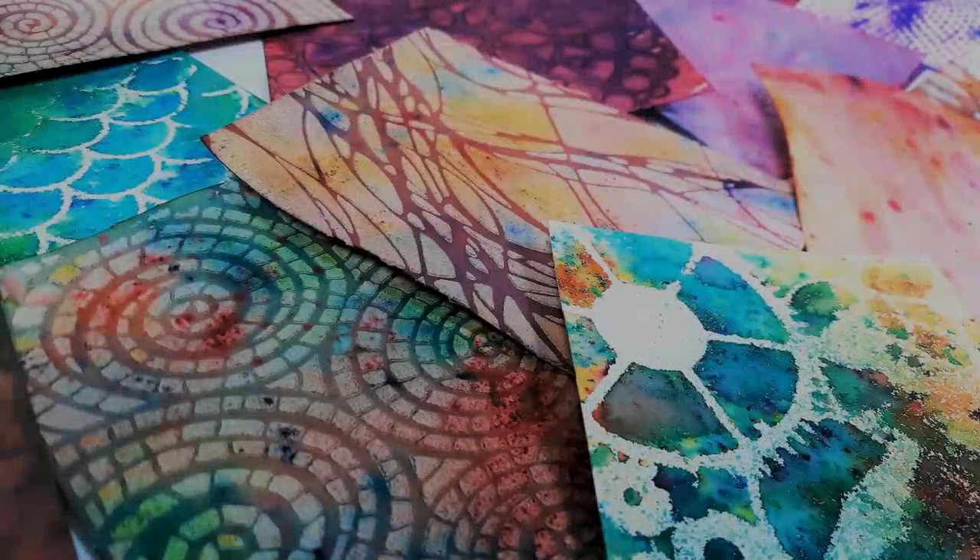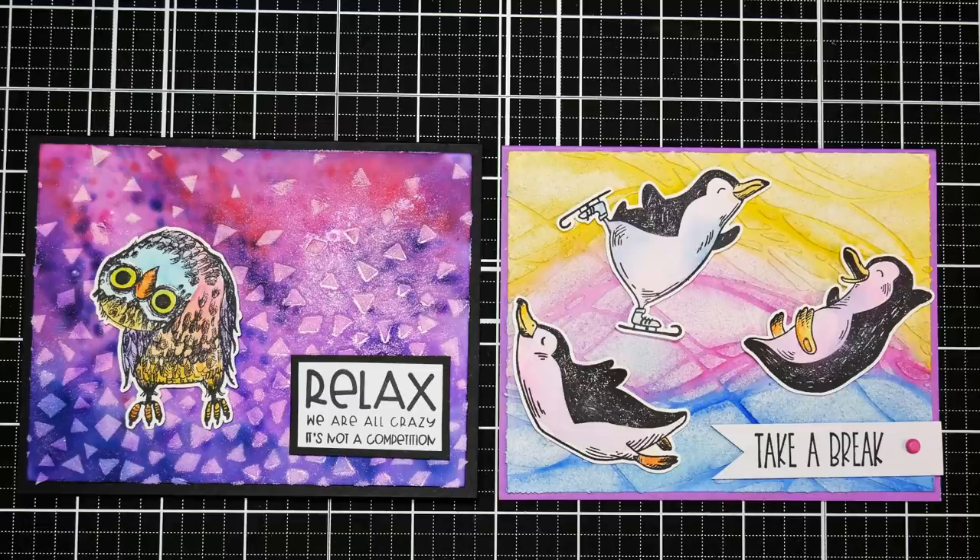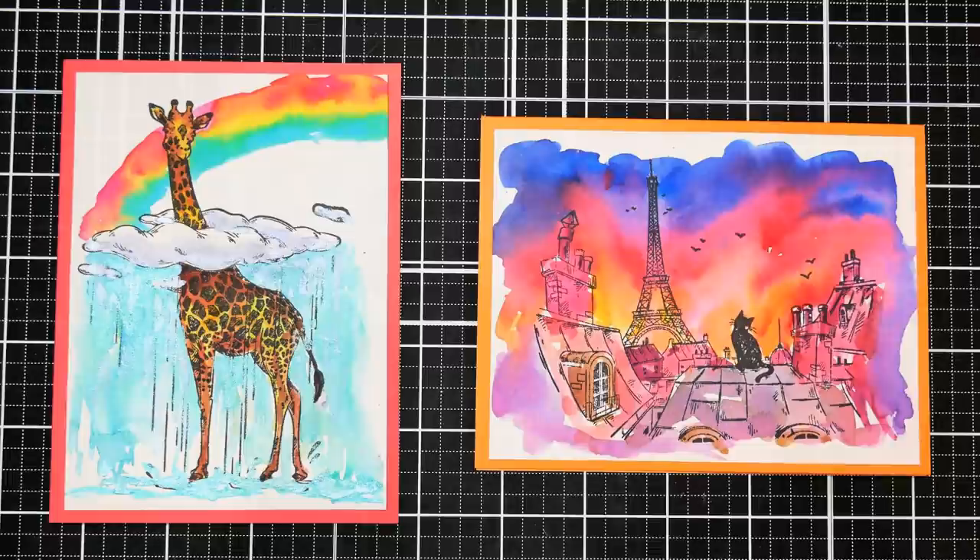Hi there! Lindsay here, the Frugal Crafter. Today I'm going to share a bunch of different ways you can use watercolor pigment powders to make some really cute backgrounds for your handmade cards. They're a lot of fun to make and it gets you using some supplies that you might have kind of neglected.